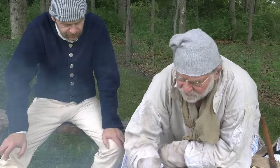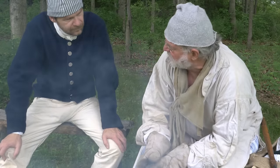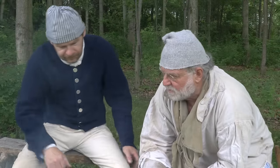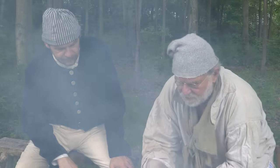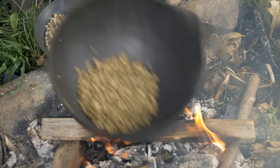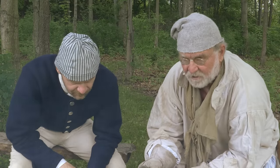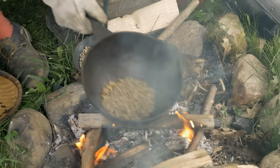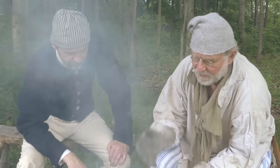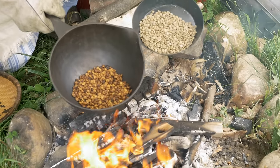Coffee after it's roasted is good for about six weeks — that's the window you want to drink it in. You can see it's starting to change in color. You have what is called first and second crack, kind of like popcorn, and it will start to take off some of the outer husk. Now you can see that chaff coming up — we're getting into the first crack, where the beans are starting to expand a little bit and shed that outer layer. This is where you've got to pay attention.